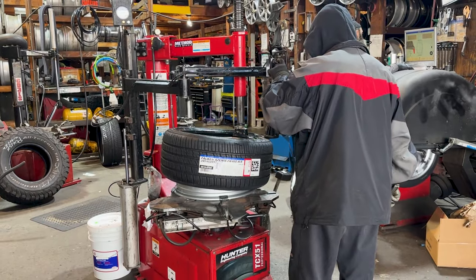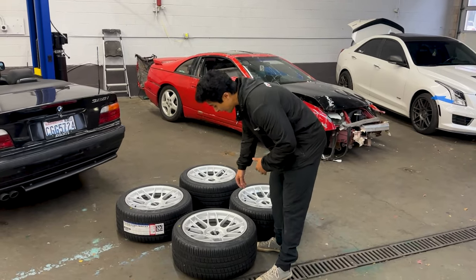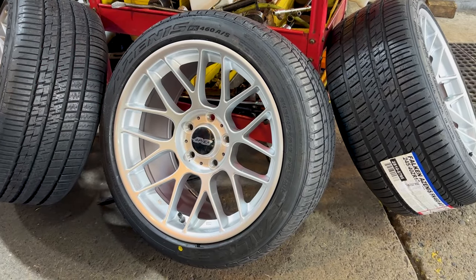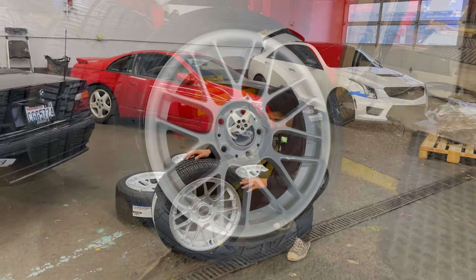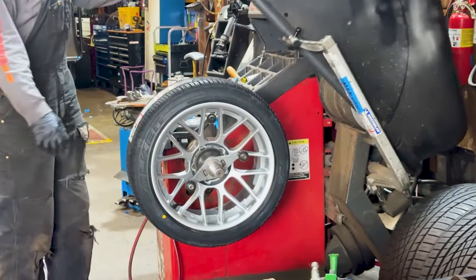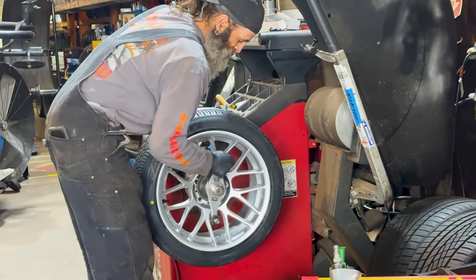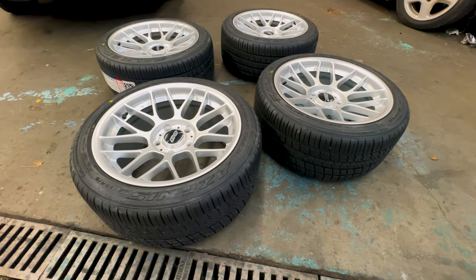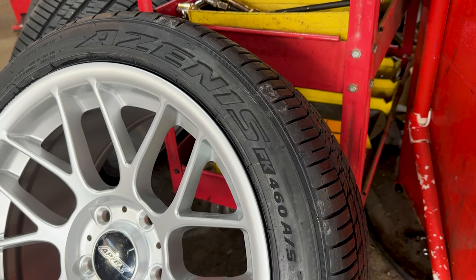This has been something in the works for a while that I've been keeping under wraps, and I had to wait a little bit extra longer because things were on back order. What I have here is the Apex ARC-8 in the 17x9 with a +30 offset. The ARC-8 is a great wheel because it's flow-formed, it's lightweight, and it's very applicable with a lot of euro cars — E36, E30, E46, and beyond. It's a very popular option, and for me personally this is like a dream setup.